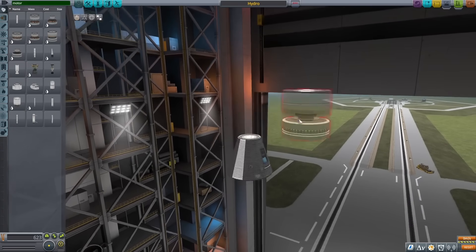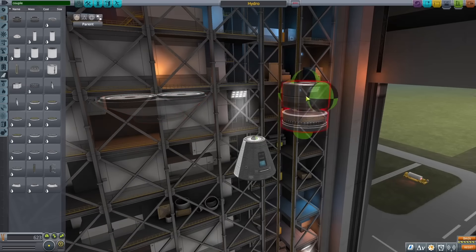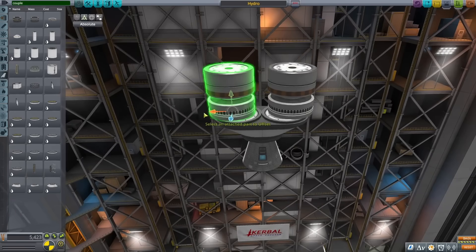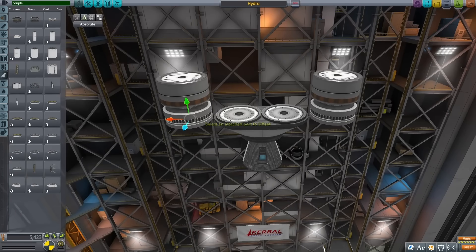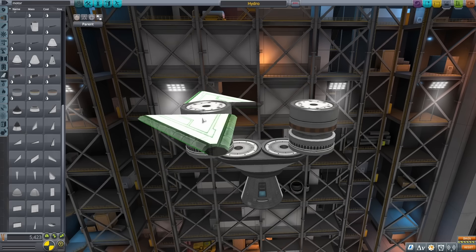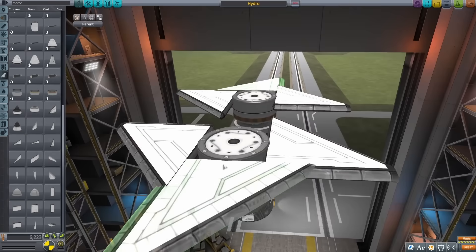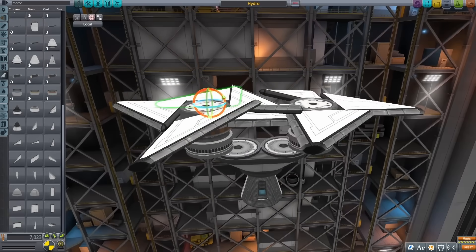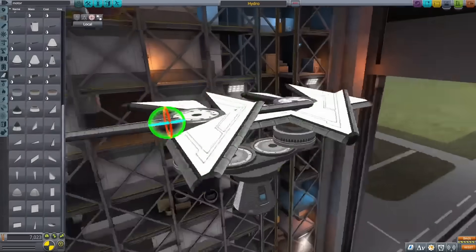I still needed a way to get me high off the ground, and I thought that maybe instead of just trying to launch myself as fast as possible right out of the gate, I could have a bit of a slower approach. Using a couple of motors again, this time I just wanted to build a helicopter. I wasn't sure how high it was going to go, but really all I needed was to get high enough to get out of the thickest parts of the atmosphere, and that should let my fireworks work a lot more efficiently.